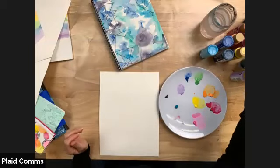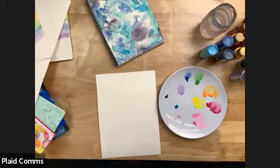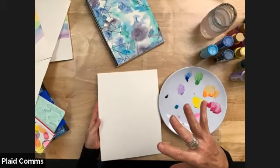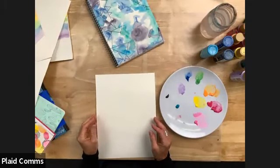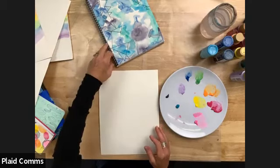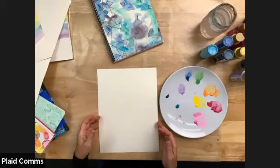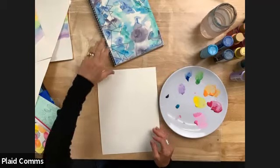Someone asked if we could use this technique on porcelain or china. Watercolors might work on unfinished porcelain, but the great thing about watercolor paper is it's super absorbent — your paint blends with the water but also absorbs into the paper, creating all these beautiful techniques. On porcelain or ceramic it would just run off and also wouldn't be durable. But maybe on an unfinished bisque piece. The key is you want a really, really matte absorbent finish for watercolor. Emma suggested you could always mod podge this paper down to a flat surface of any kind — that's a great idea.